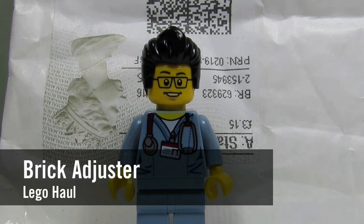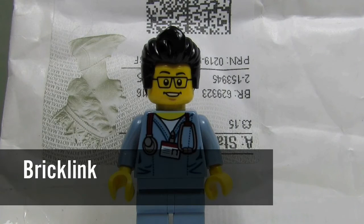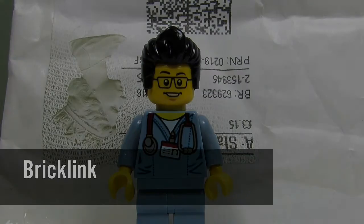Hello YouTube! It's the Brickadjester here with another Lego haul. Today we have a package from BrickLink. So let's open it up and see what's inside.